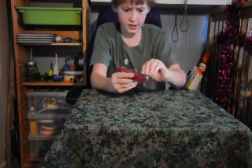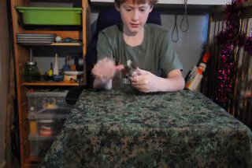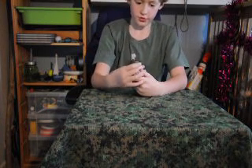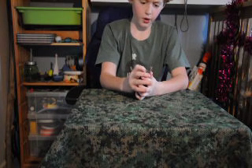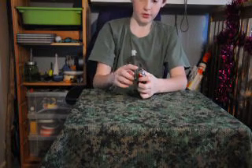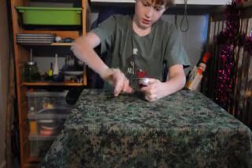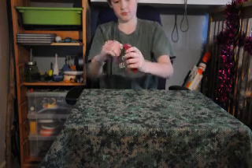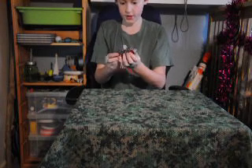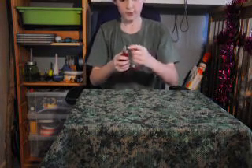Next up I have the can opener. This has two settings — it also has a flathead screwdriver on it, and a wire stripper, and it's also kind of a hook thing. It goes to one locked position and then up to another locked position, and it doesn't require you to pull a trigger to lock it.